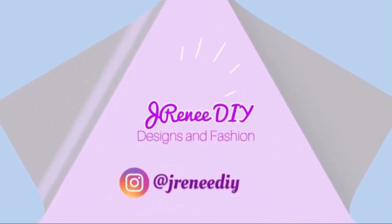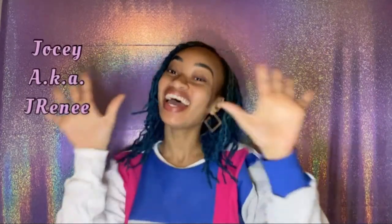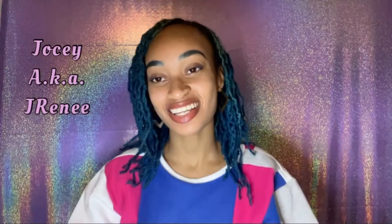Hey everyone, it's your girl Jossie, aka J Renee, back at it again with another video. Yes, it's been a while — my hair is blue. I just want to say thank you guys for subscribing. Last video was three months ago and we were at 250 subscribers, and now we're at over 400. Thank you for subscribing. Most of y'all came from that jeans flared bell bottom video, so if you came from that, comment down below and say hi.